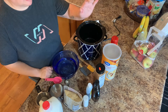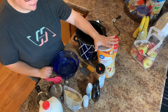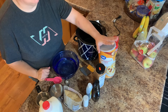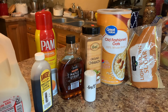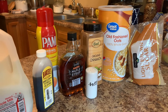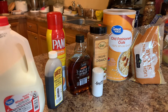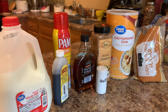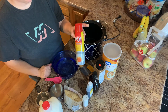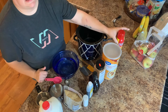For today's recipe we're going to need some old-fashioned oats. You do not want to use the quick oats because you will end up with mushy oatmeal, so use the old-fashioned or steel-cut oats. Some cinnamon, maple syrup, vanilla, salt, brown sugar, milk, and water. And something to either spray or butter your crock pot so that it doesn't stick.